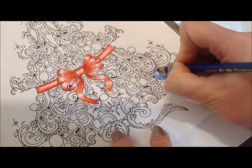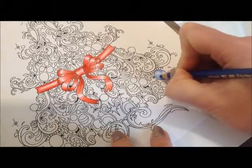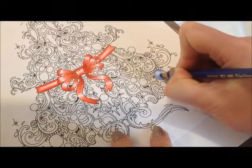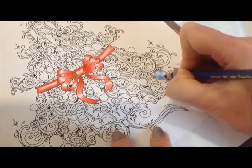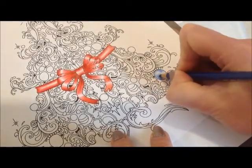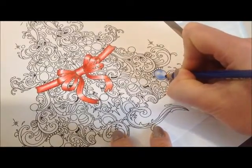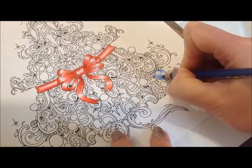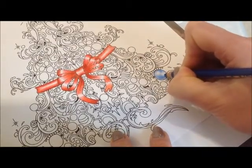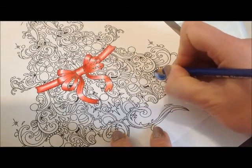I want to go a little bit darker on this edge, fading it down, and a bit darker here. Should have sharpened this blue — never mind. Dark around the edge, making sure I'm keeping that white area as a circle.